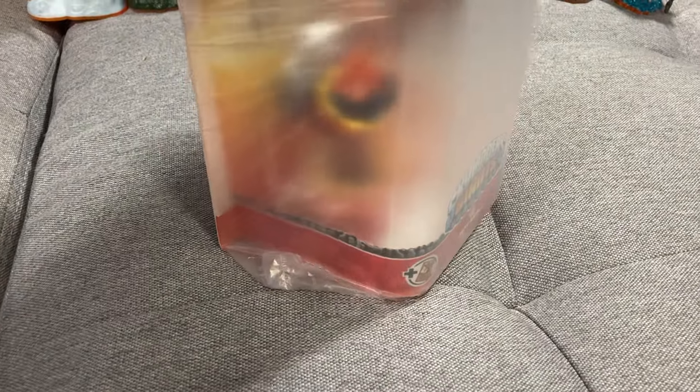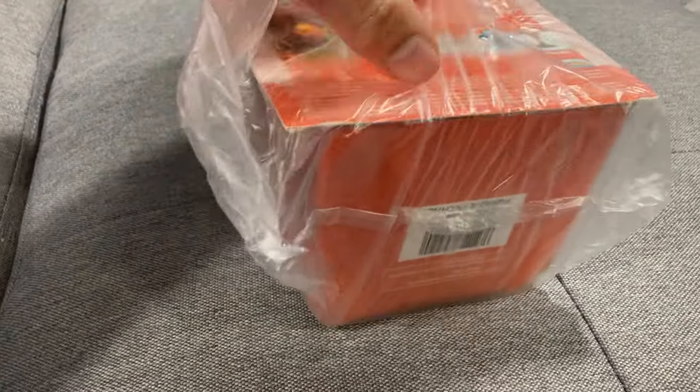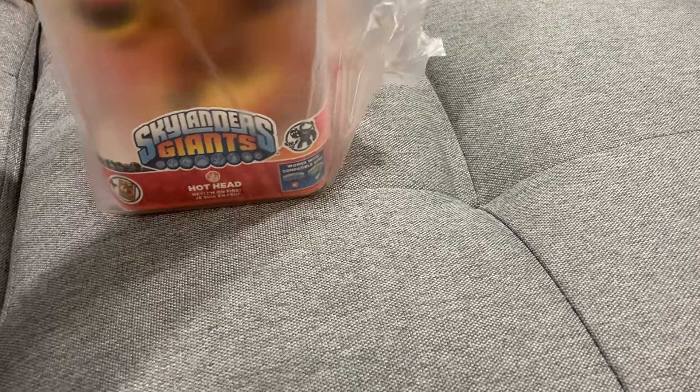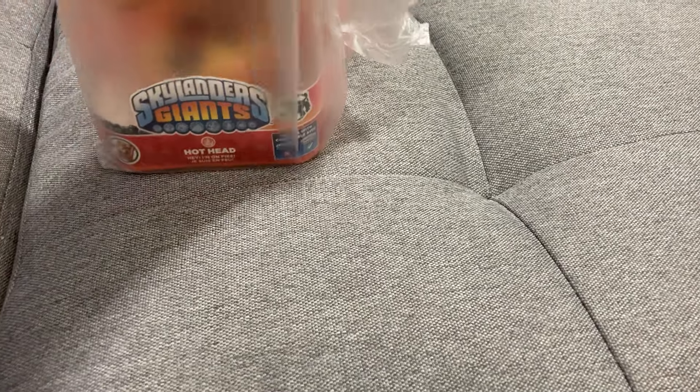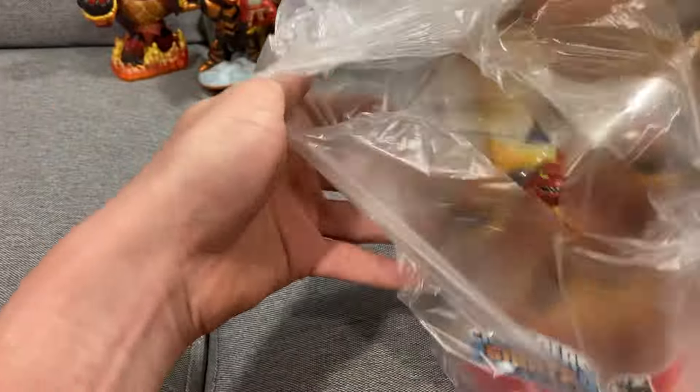I probably should have cut these open a bit better. We'll get through it. Got them pretty careful here. That's a lot of tape — we'll get through it. So you can see here, number one is the Hothead.